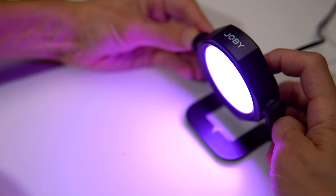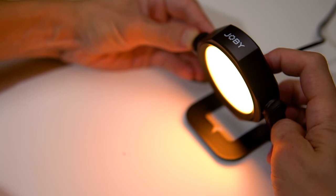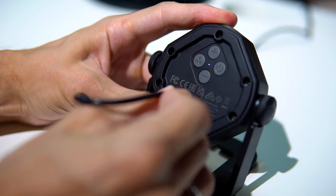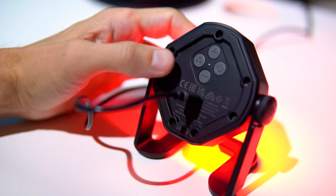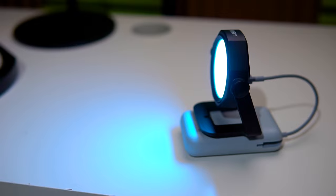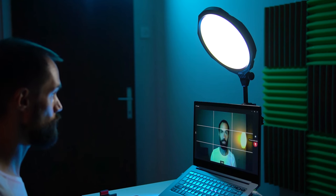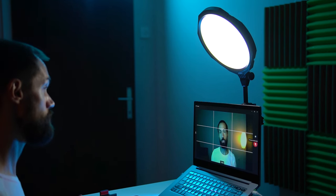This RGB light has adjustable brightness and 12 color shades to suit any taste. All devices are powered by regular USB, so they can be connected to a phone charger, computer port, or power bank. I think this kit can be used not only for shooting with a smartphone, but also with a lightweight camera like the Sony ZV-1 or a built-in laptop webcam for live broadcasts or streams.